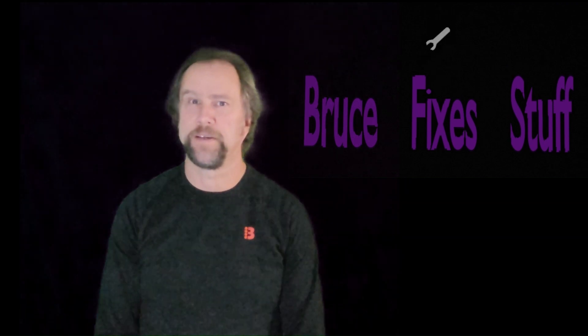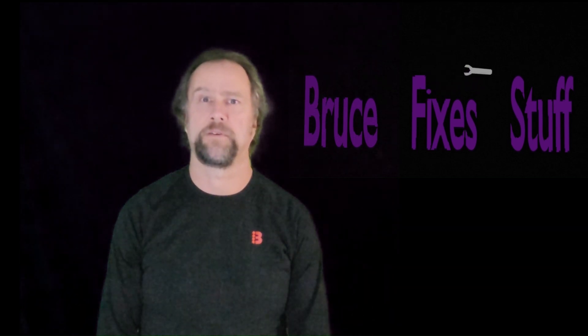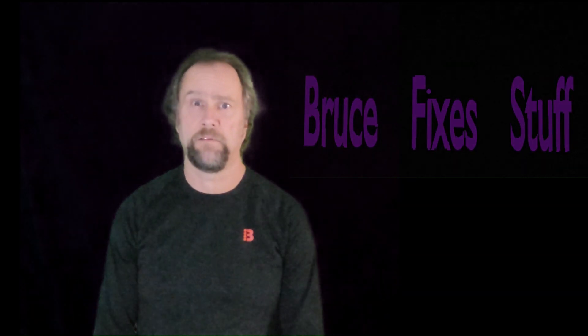I'm allergic to work. Thank you for watching, and if you'd like to see the next part of the TransAm saga, just click right here. Please like and subscribe, and feel free to leave comments — I try to respond to as many as I can. If there's anything you'd like to see a video about, let me know and I'll try to make one for you.